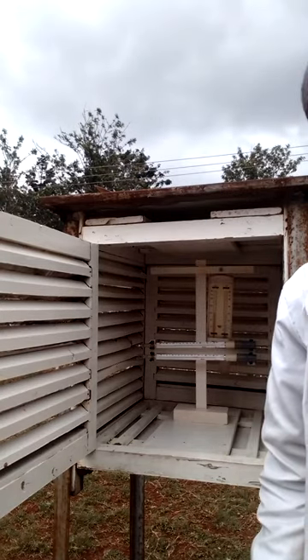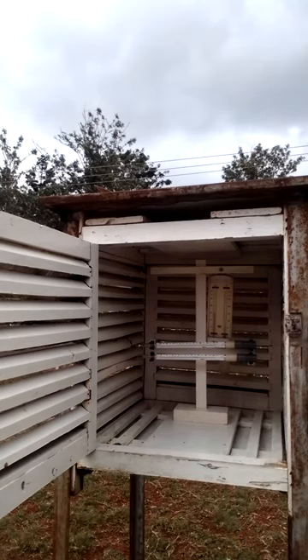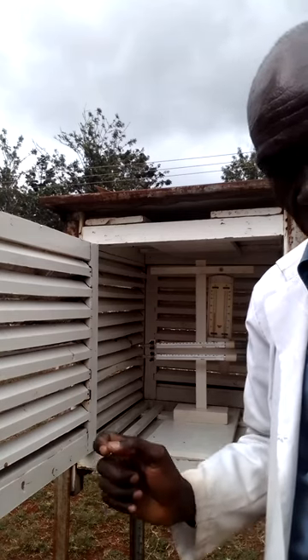Hello there, how are you? My name is Al Samuel. I'm a meteorologist. I measure weather elements in a weather station. Today I'm discussing about a Stevenson screen.